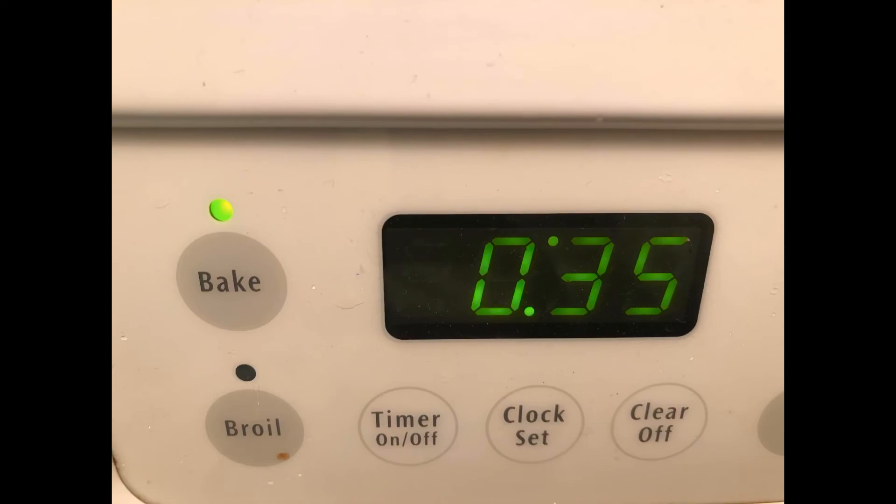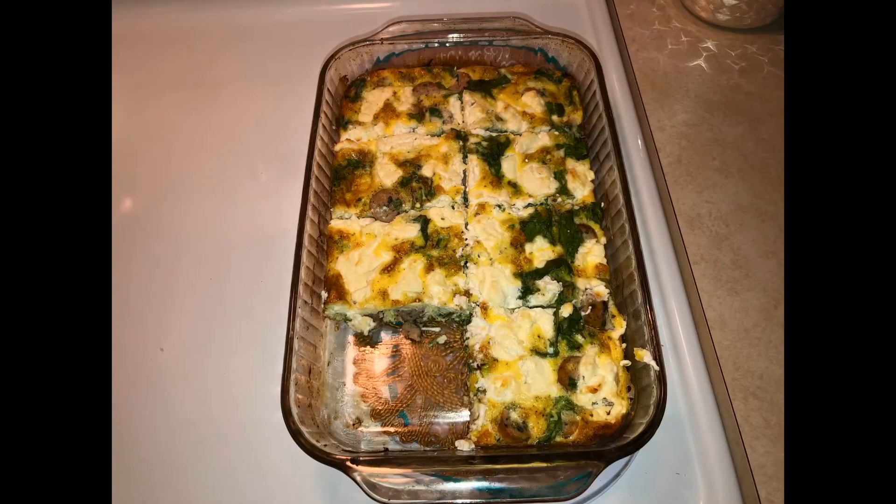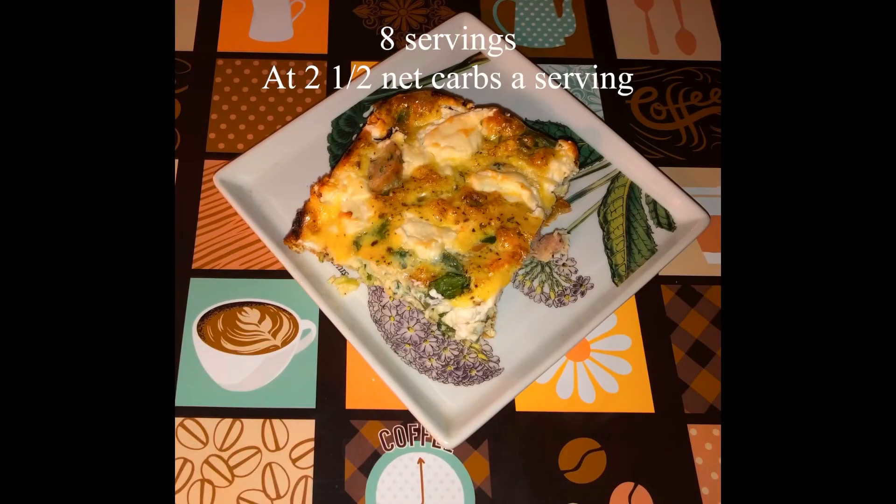When it comes out, it's going to look this delicious. It's eight servings at 17 net carbs, which means each serving is only two and a half net carbs.